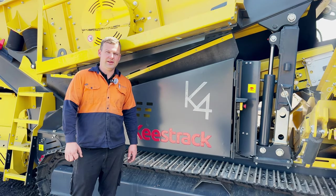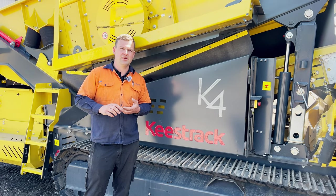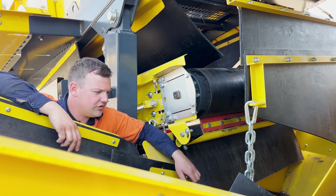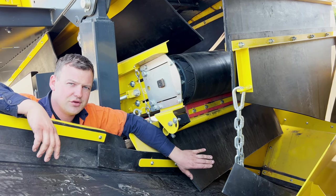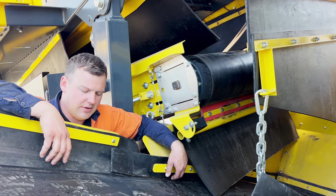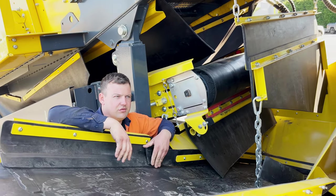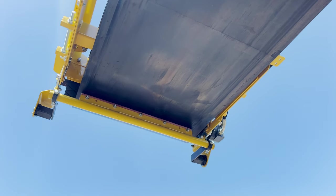An important thing with our weekly checks on our screens is checking our scrapers, condition of tracks and rollers, and also making sure we get on top of the material build up. It's really important to keep an eye on our skirting, making sure we check the skirting inside our conveyors, making sure they're in good condition, and also our side flap skirting as well. This is on all the belts through the machine. Checking the scrapers is really important — making sure they're in good condition and haven't been worn out.